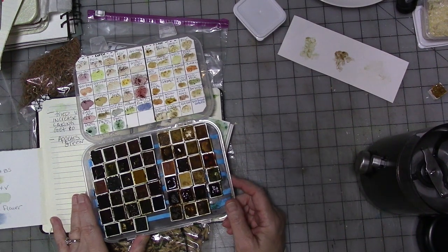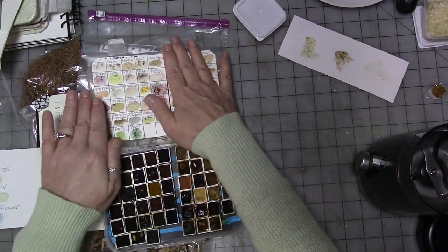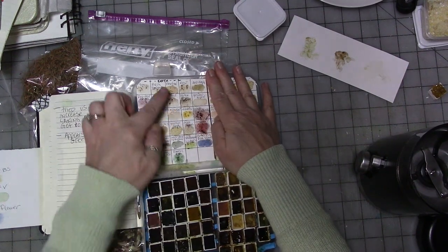Today we are going to go over earth pigments. So that's this half - these are all earth pigments.